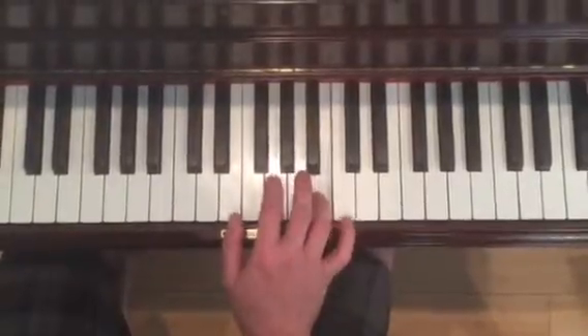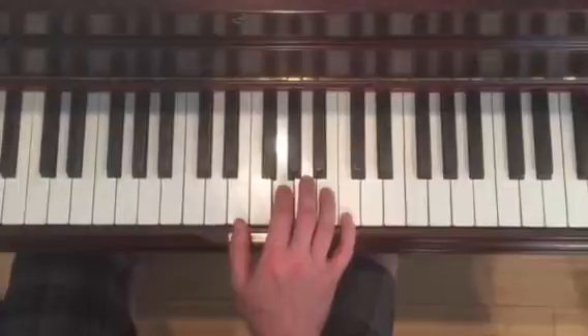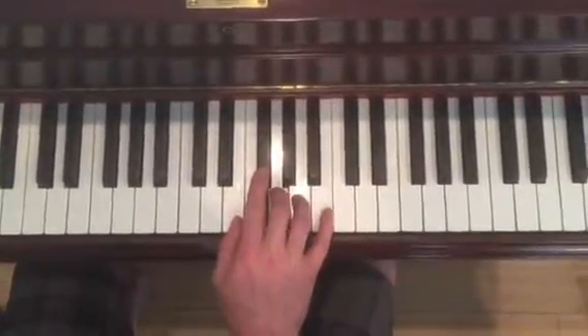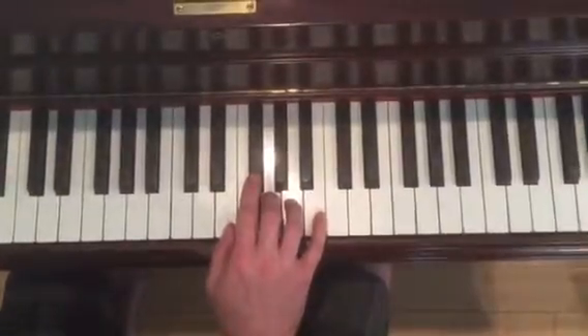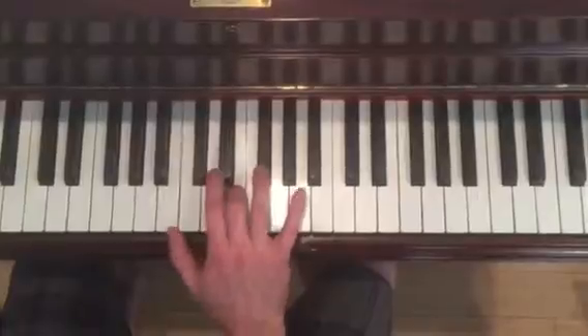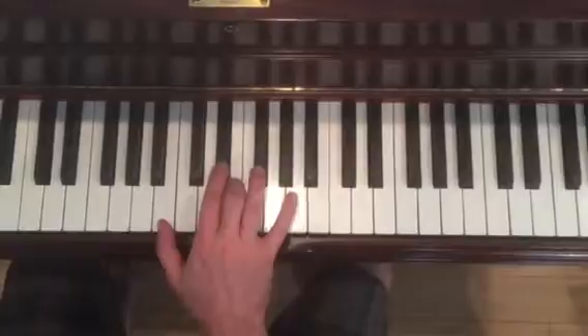Let's put that together: 4, 1, 2, 5, 4, 1, 2, 3. And then you're going to collapse a little bit — 1, 2, 3. And then jump to B. 3rd finger on E, F sharp, E, D sharp.